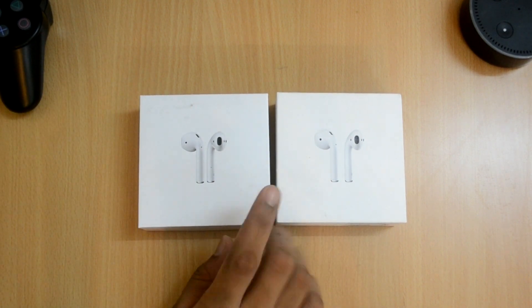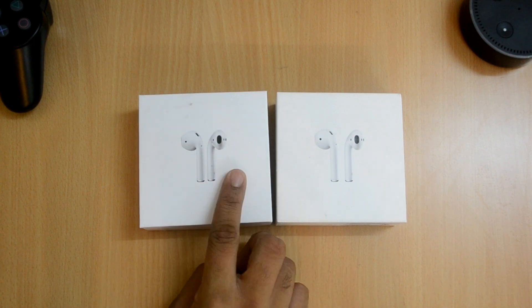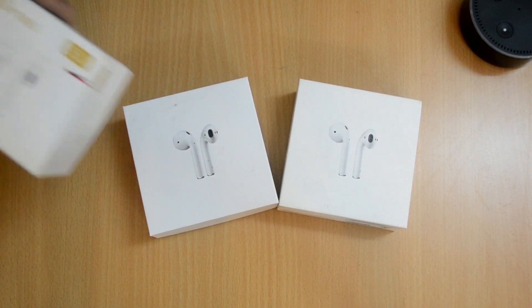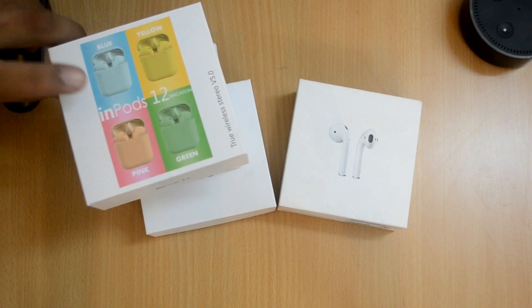Hey, what's up guys, Harshan back with another video. In this video I'm going to show you a comparison of the original AirPods and the fake AirPods - this is the i500s. I'm doing this video in English to see what kind of response my English videos get. If you are not new to my channel, you know we've already seen 100 types of clones - we've seen the i9s.